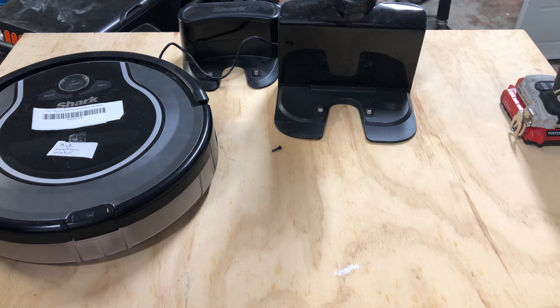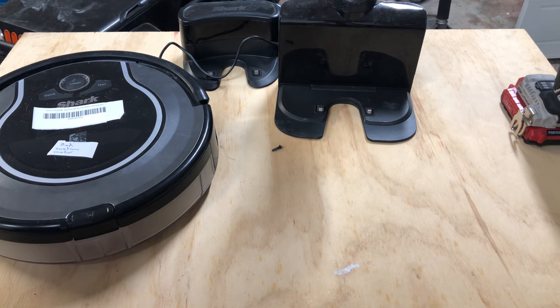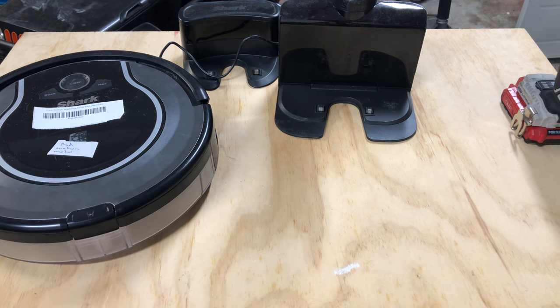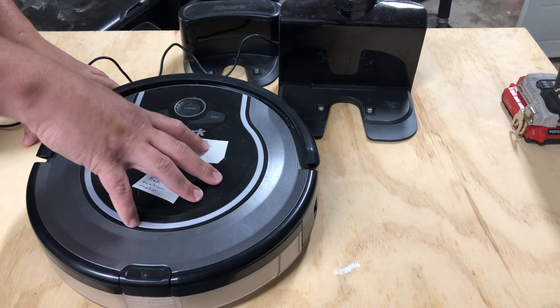Hey guys, what's going on? In today's video I'm going to be talking about the Shark Ion robots and the charging base, and the robot not charging itself.